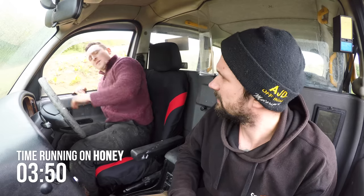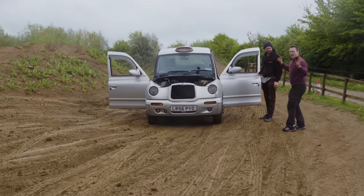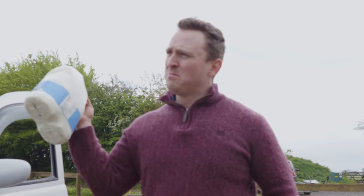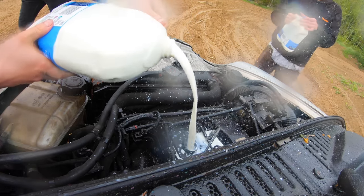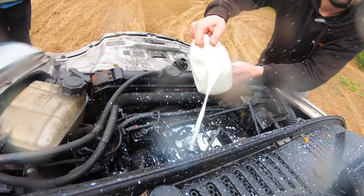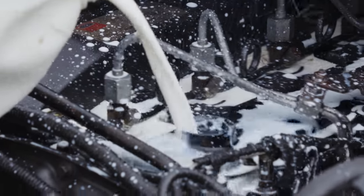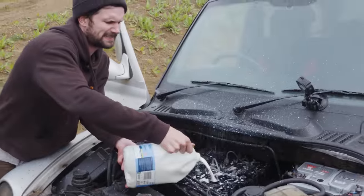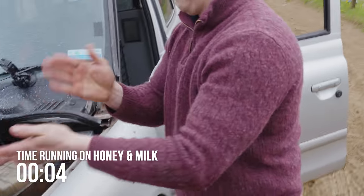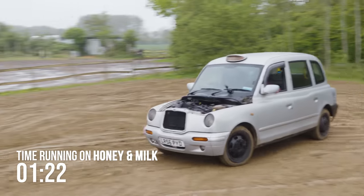A little quick engine sound check — sounds like a diesel to me. I'm going to add a little bit of something, just to sweeten the deal. In the absence of Ethan, I thought let's do some milk. So we've got honey and we've got full fat milk — very good. Let's go for a drive. We have added some full fat milk into the mix just to see what happens. We're making cheese.